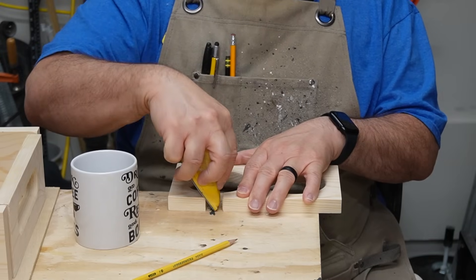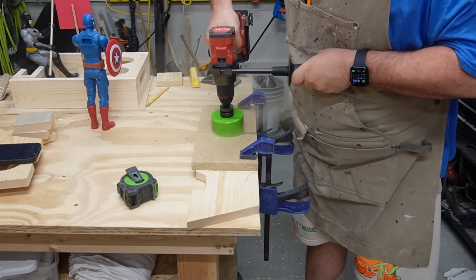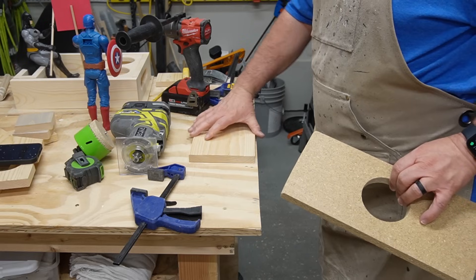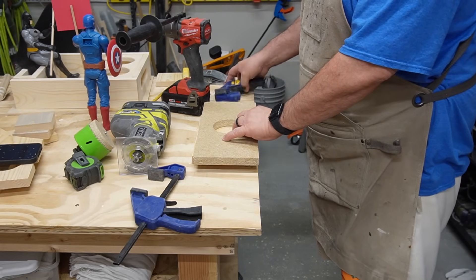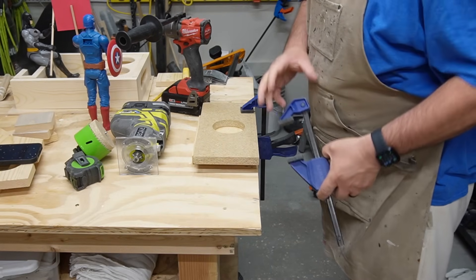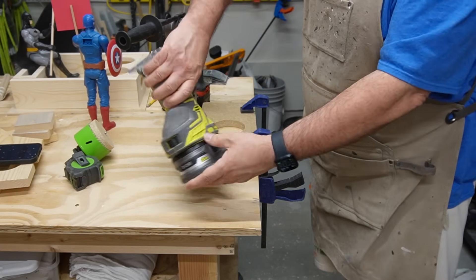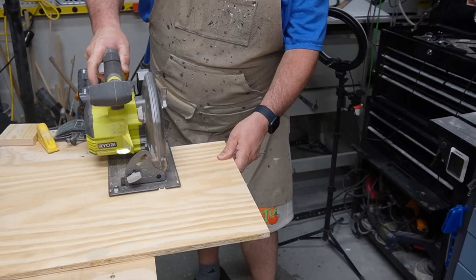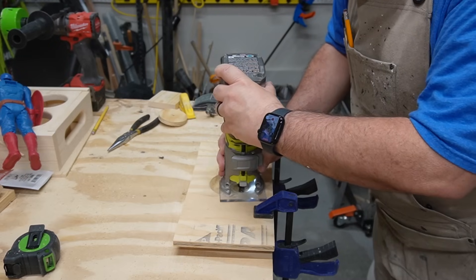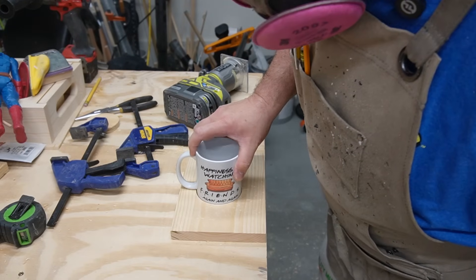I want to take that piece of three-quarter inch wood and put a recess in it the same size as my cup holder. So I'm making a template out of particle board that I can use with a template bit in my router to make a recess groove into another piece of wood. But before you start thinking I'm really coming along as a woodworker — that three-quarter inch was too thick, so I had to cut a new piece out of some half inch plywood, and that did the trick.